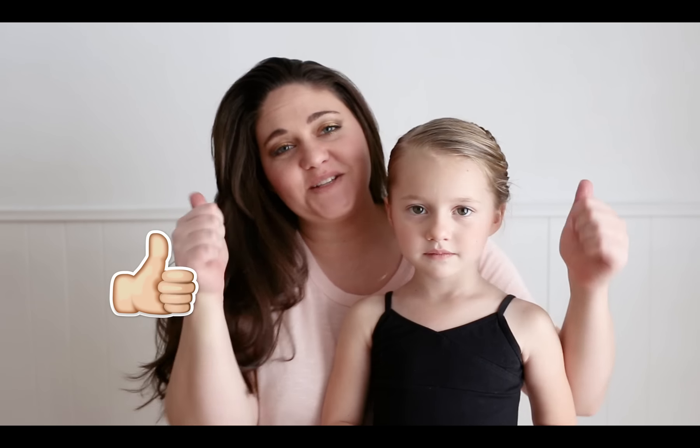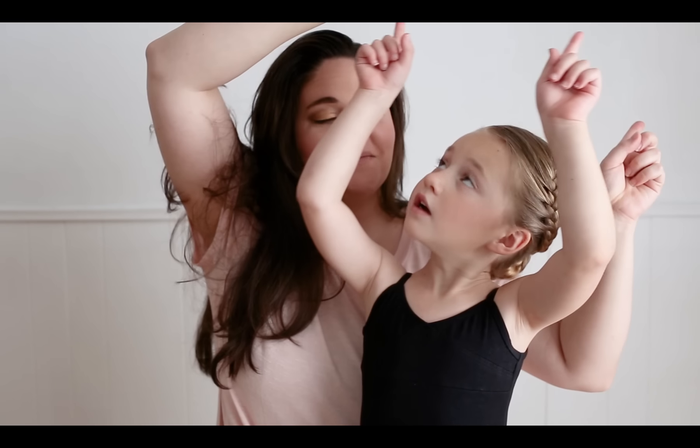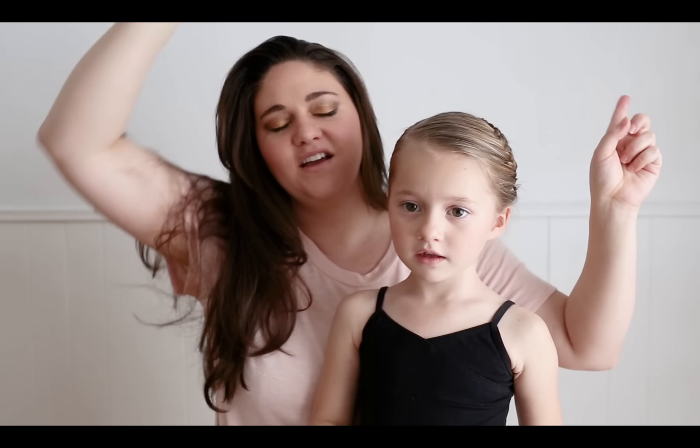Thank you so much for watching everyone. Please don't forget to give us a big thumbs up. If you want to see more Cute Girls Hairstyles videos, go ahead and click this link. If you want to see more of our videos, you can find some up here, and older videos, go ahead and click down here. Thank you so much for watching. Bye!